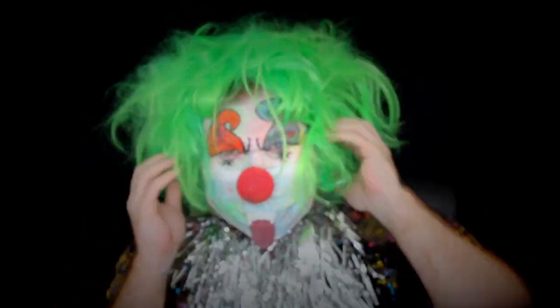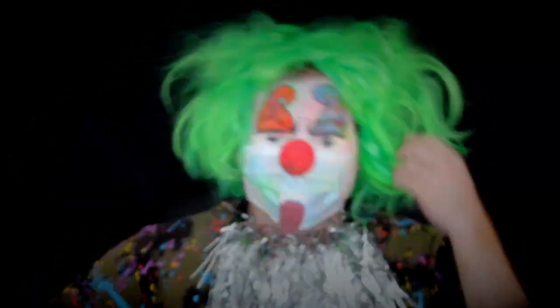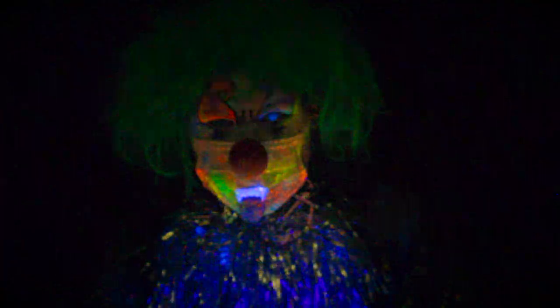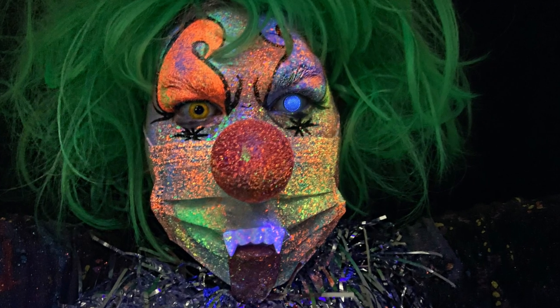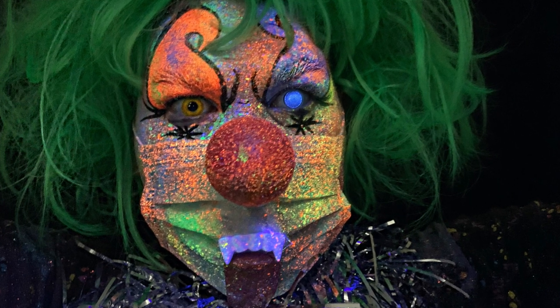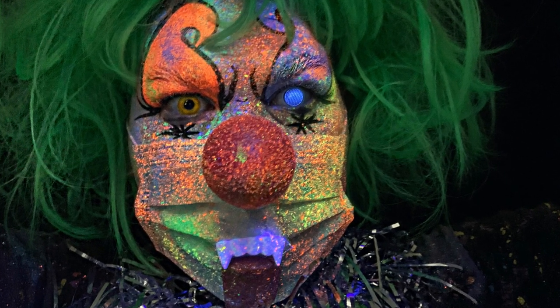For the final clown look, I teased out this green wig that I got from Target, turned down the black light, and boom baby. I also got this clown nose, fake vampire teeth, and a tongue from Party City — I just glued the tongue back on. I would have made the tongue myself but I didn't have time for that.